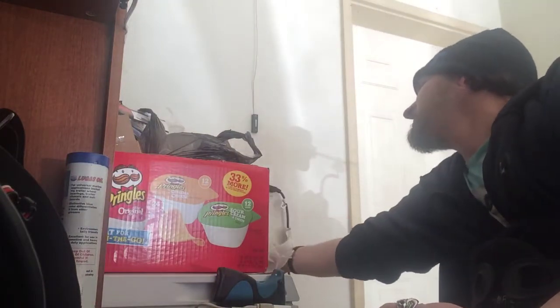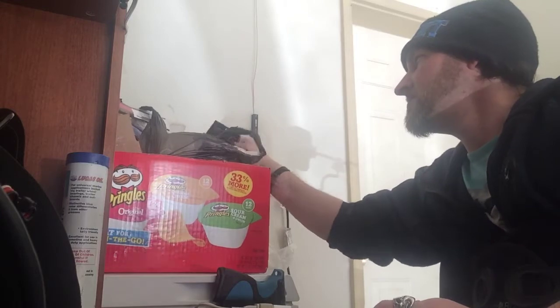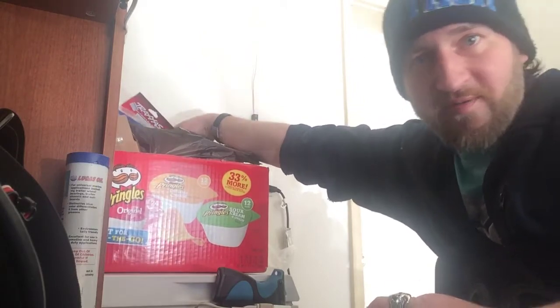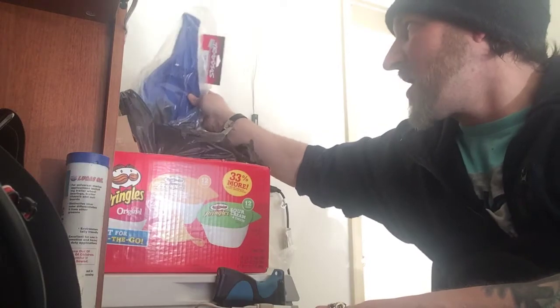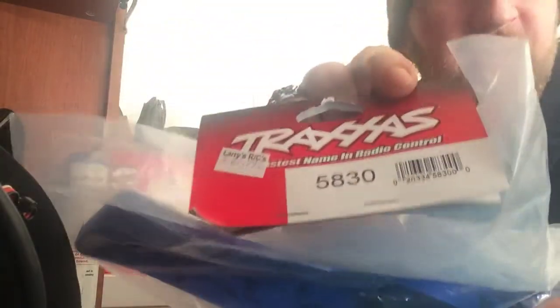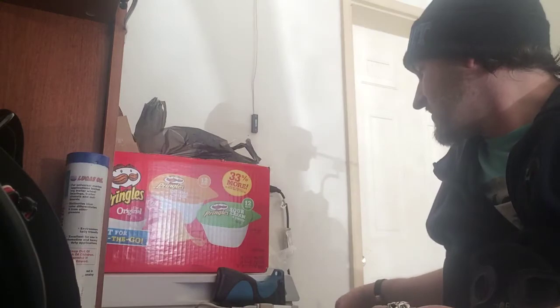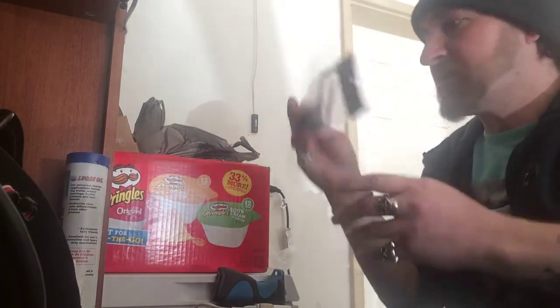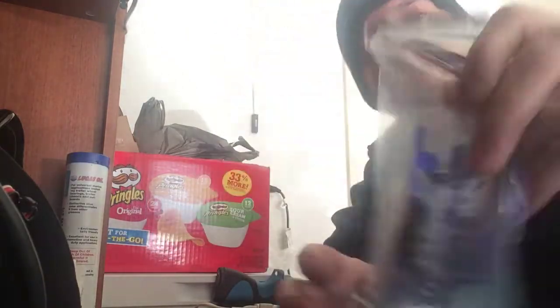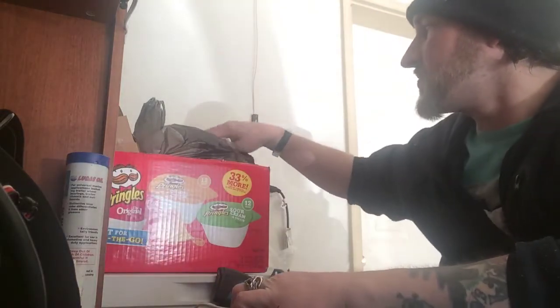It's going to need to be painted and all that. Next up, we have the LCG chassis — part number 5830. I know a bunch of you guys are going to say to dye that chassis black, and I might do that. Also just came in the other day: the Hot Racing sway bar kit. I've never put those on before so I'll have to figure that out.